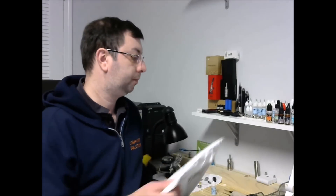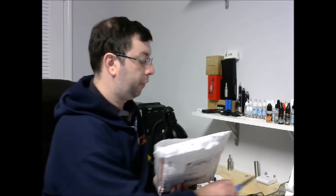Hello everybody. Today I just got in my E-Leaf iStick 50W. I'll do a little unboxing and use it for a few days and give a review on it.